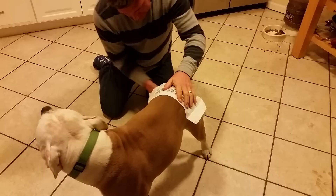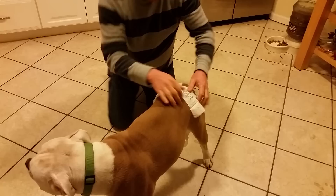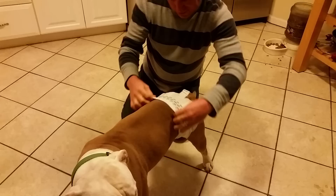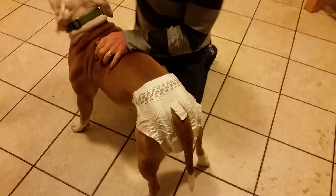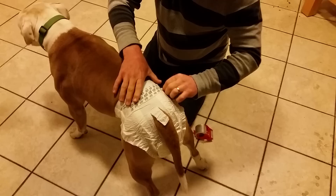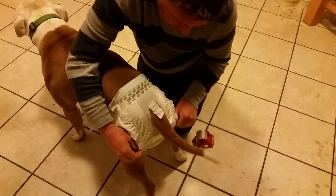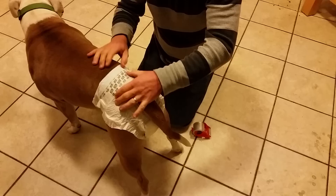I stretch it out again, stretch it under, and take the first tab and stick it on the diaper, then take the second tab and stick it on as well. Then I adjust it. Make sure the tabs are coming over and laying tight on the labeled part of the diaper. Sometimes I'll go through and readjust, making sure it's flattened out on all sides and tight — when it's tight and snug they like it.